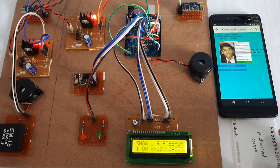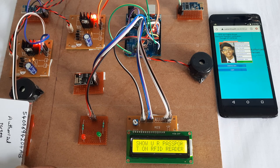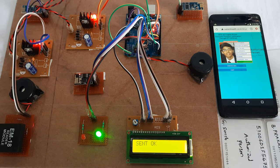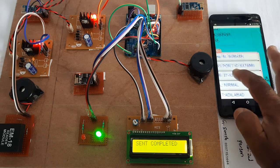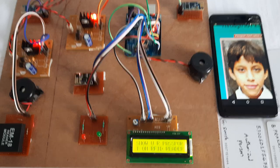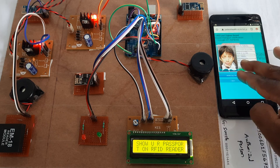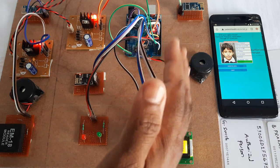Now checking the Subhash card — Subhash passport verified. Subhash's details: passport verified, Nirmal, Adilabad, pin code. This is the IoT webpage — this is the remote webpage.